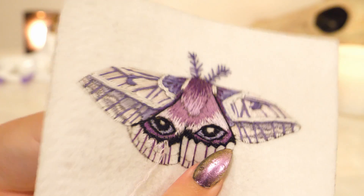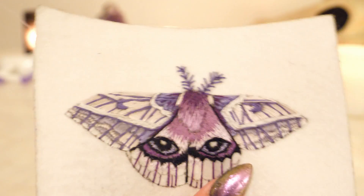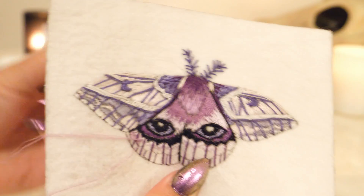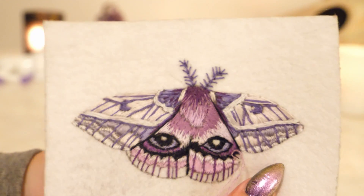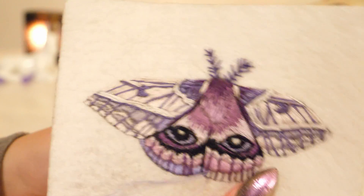To finish the bottom part of the moth, I am using short and long stitches to create a gradient between two light purples. I am filling in the very bottom using satin stitches and a deep lavender color.